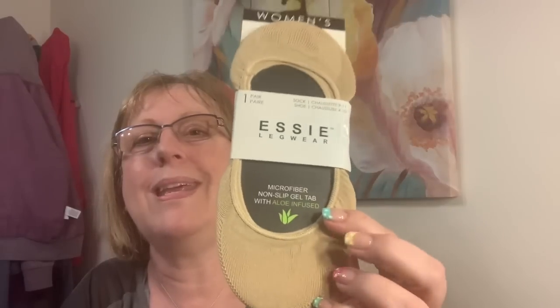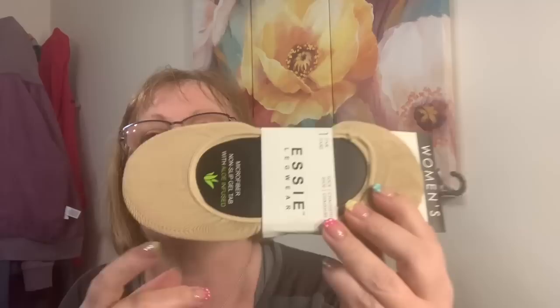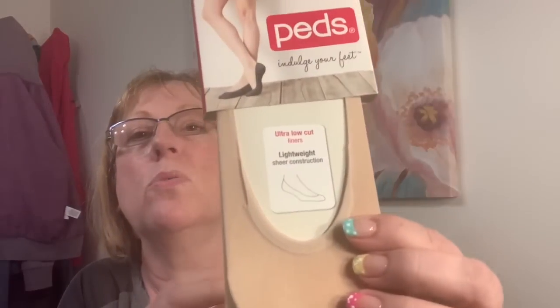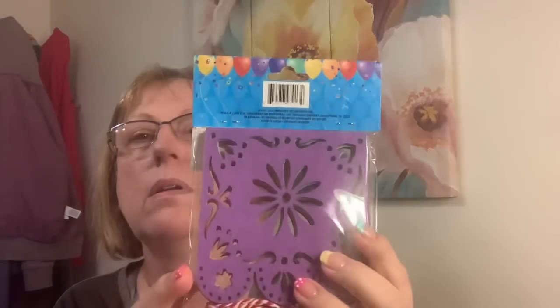I've been wanting socks that go with shoes where you don't want your socks to show. I found these at Dollar Tree — Essie brand. I got two of those; they have that little foam and I have a hard time with sensitive feet. Then Peds brand — ultra low cut — I thought these would really not show. For a dollar. When I was getting the banner I found these die cuts — six of them in there, all different colors. Gorgeous — for a dollar.